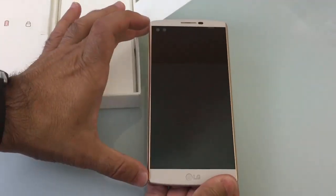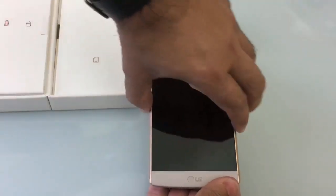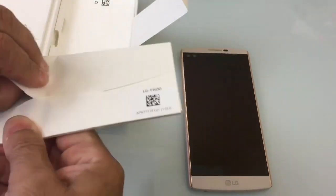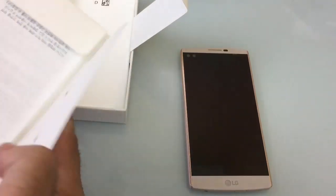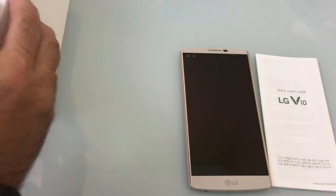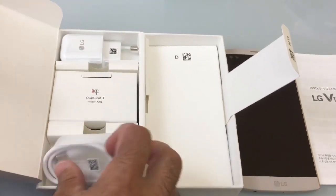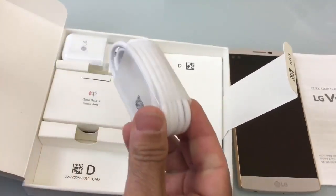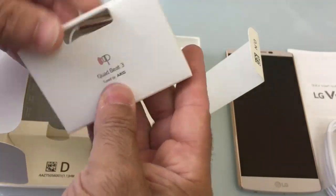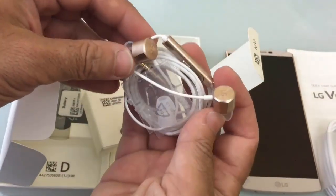Here we have our V10. It's a large phone, and what really highlights it is a very small bezel on the side, so you're getting the maximum screen-to-phone ratio — a lot more viewing area than plastic. Inside we have a LG quick start guide. We also have a micro USB charging cable — a very generous cable. And it looks like we have some really nice-looking headphones that match the color of the phone.